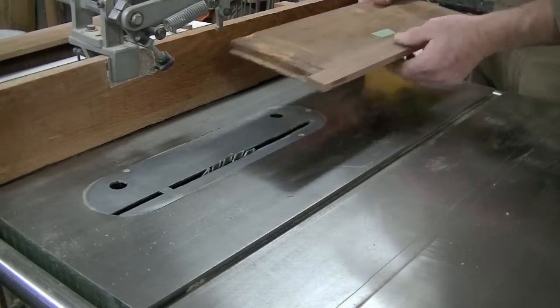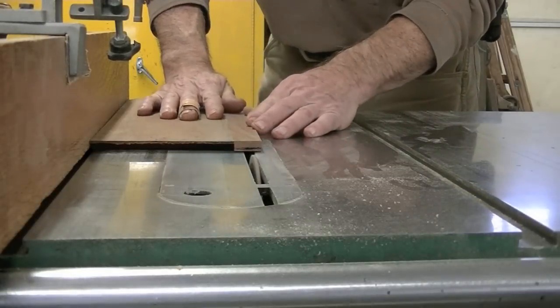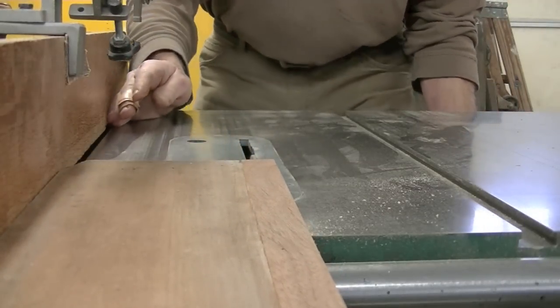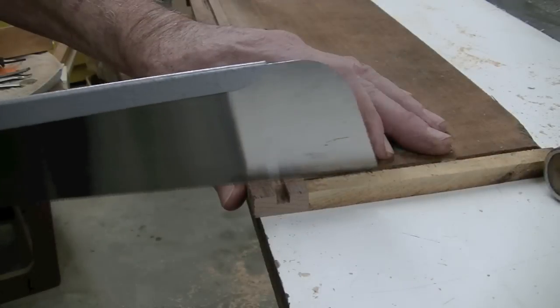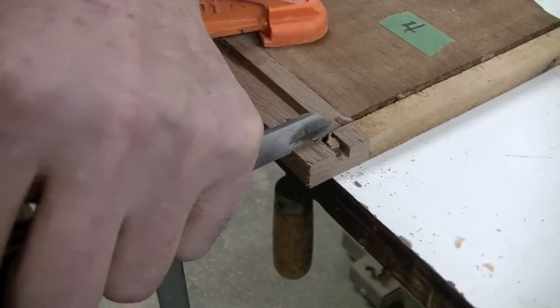Make sure this is the inside. Now I've just got to cut this mortise — this slot — down through my new wood to accommodate the tenon that's in the drawer front and the drawer back.